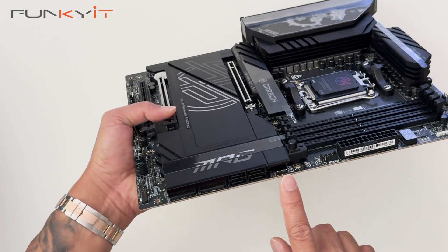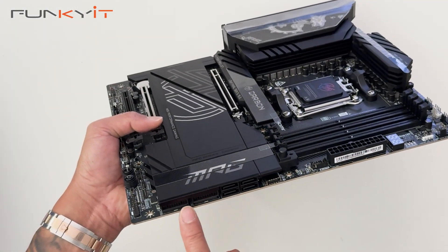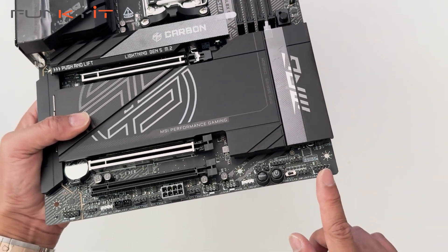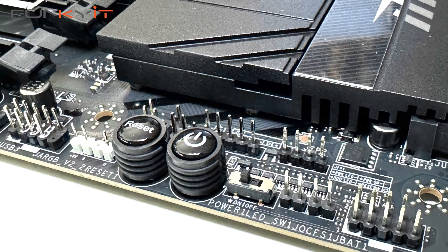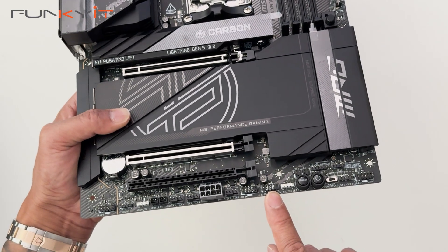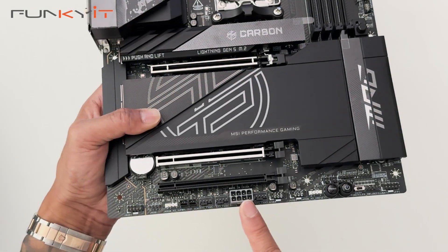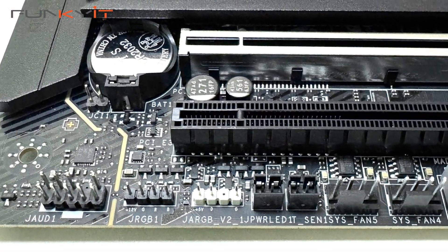There's a USB Type-E connector for your front panel USB-C. There are four M.2 side-up ports for your SSDs and two USB 3 connectors. Along the bottom, you have the usual front panel pin-outs for power on and reset switches, power LEDs, and power and reset buttons. There's also a 3-pin ARGB header, two USB headers, and three fan headers for cooling. Additionally, there's an extra 8-pin power connector, another 3-pin ARGB, a 4-pin ARGB, and the audio connector.